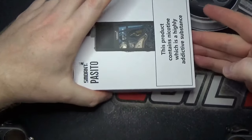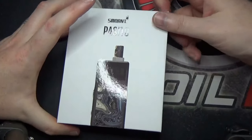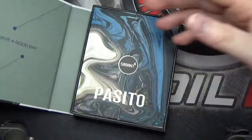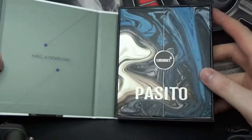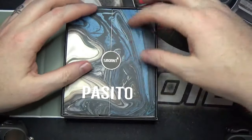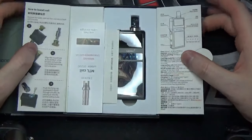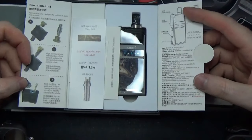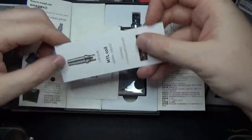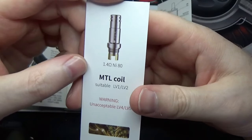In the package: Passito kit, USB-C cable, two coils, user manual, certified card, and a warranty card. There's scratch and check authenticity going on there. You've got your colour here — I've got the black one. We slide off that sleeve and we have the box, which opens up like so. On this side there's a little message — 'have a good day'. This opens up and you have some quick start guides, an alt card — that's your mouth-to-lung coil.